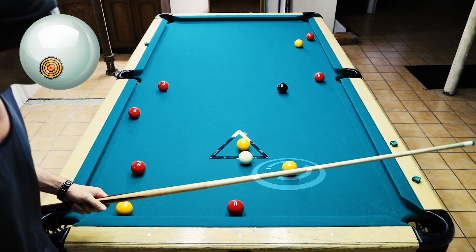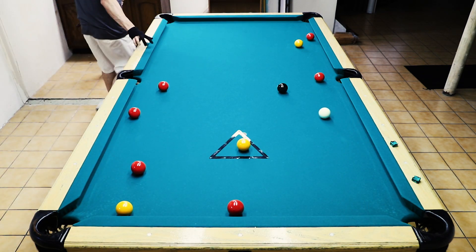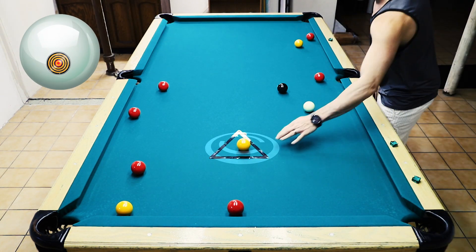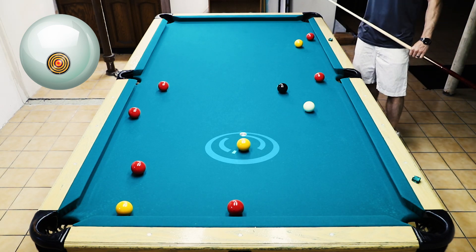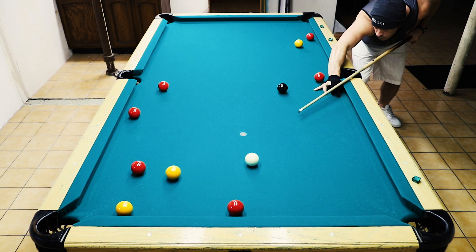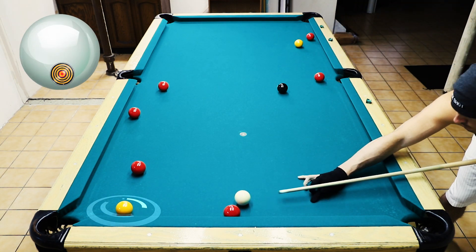I want to put both of these yellows on the bottom right side of the table in that same pocket, and I'm kind of flirting with whether I'm going to get this yellow now or save it. I probably should have taken that yellow there, but I decided to carry on on the side of the table and put these two last yellows in the corner pocket.